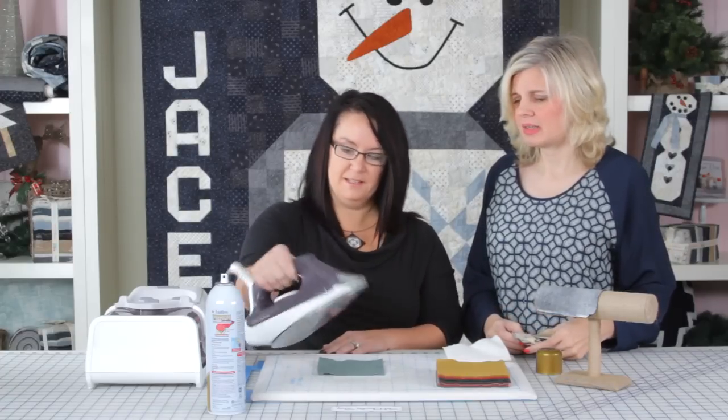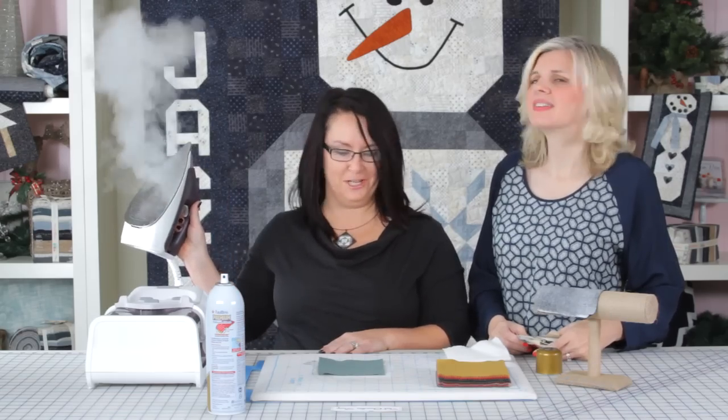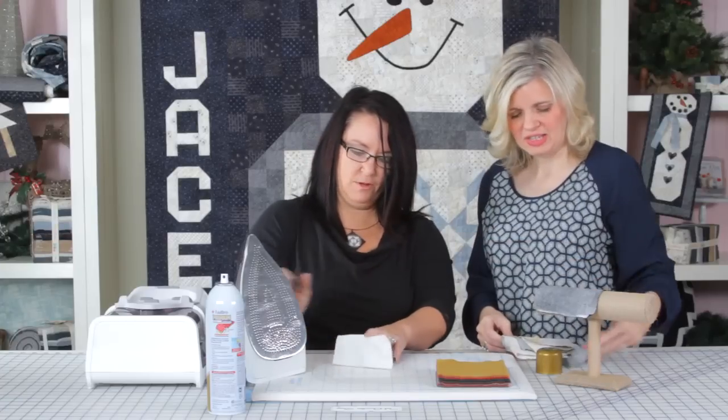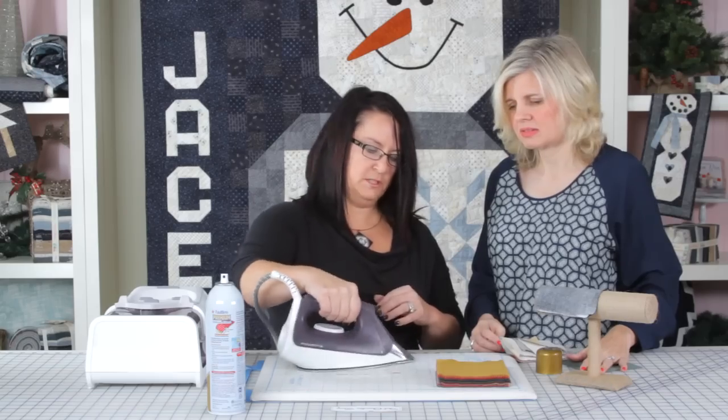So you're going to take your iron — this happens to be my favorite iron that Kimberly brought for us today. It's a steam station and we're talking major steam here. We're just going to lightly give it a little press — just steam them down.